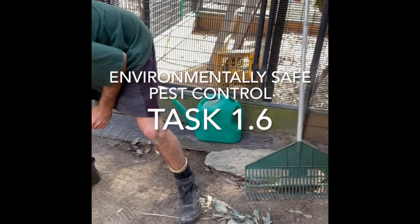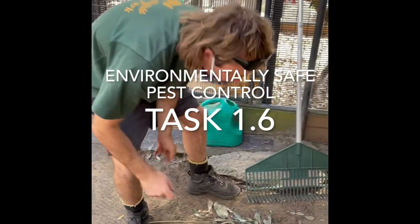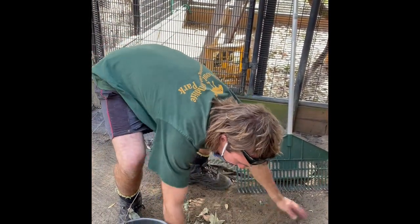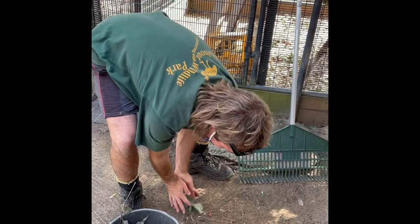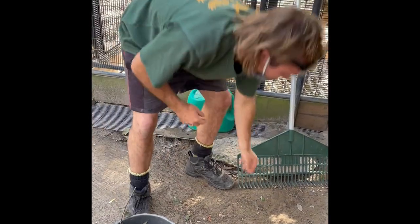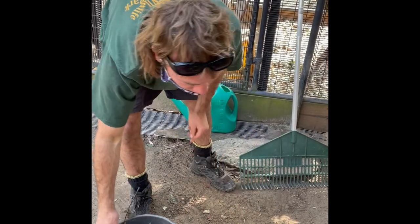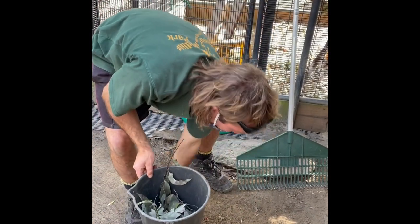Removing food scraps reduces the prevalence of pests such as rodents in the enclosure. The fence is surrounded by concrete skirting which should prevent rodents from burrowing in, but they always find a way.